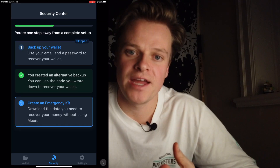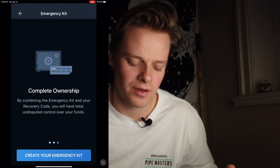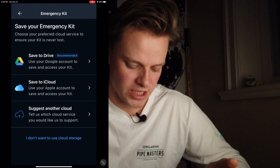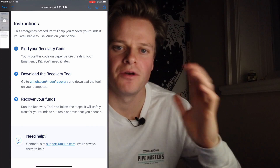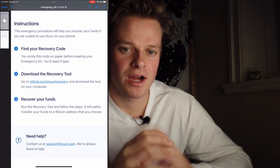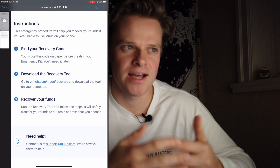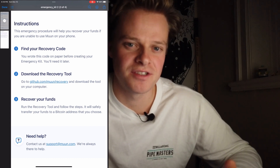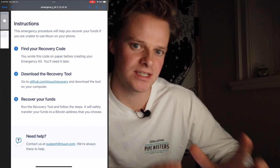Once you back up your seed phrase, you can download an emergency kit — this is a unique thing to Muun. It will walk you through options to save it to Drive, iCloud, or suggest another location. I do not want to save it to the internet and would rather save it manually on my device. On your emergency kit will be your encrypted keys and recovery tool. Saving it to a cloud drive is not completely recommended — big tech can see what's in your drives — so keep this safe.